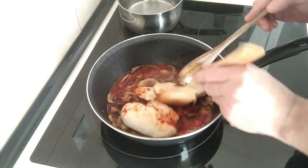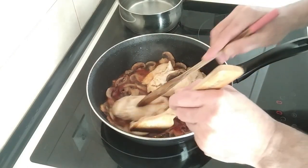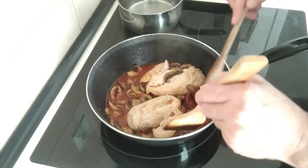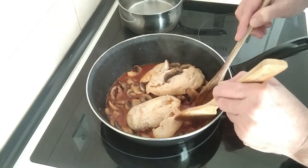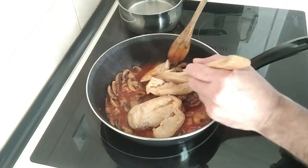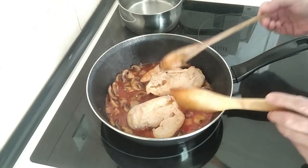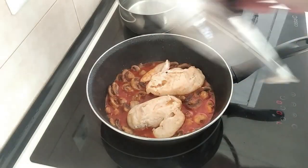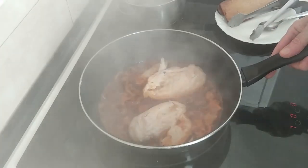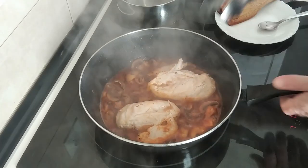I'm just going to turn these over and we'll leave that there to boil for five minutes until the alcohol from the wine evaporates. Let's cover it up.